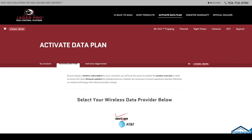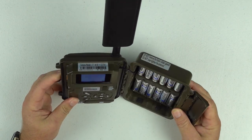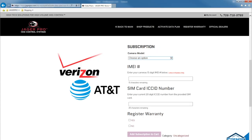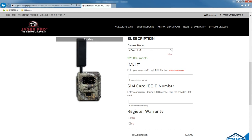Then choose the camera's menu to activate data plan. Open your camera and look above the LCD screen for the camera model. Choose your model from the drop-down menu and use the picture to help identify the correct type — O2 green for a mine camera and camouflage for an ice camera.